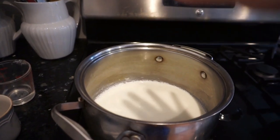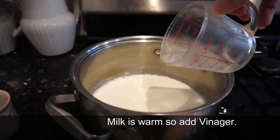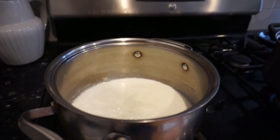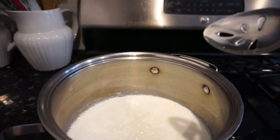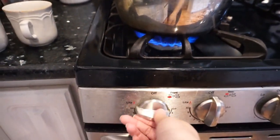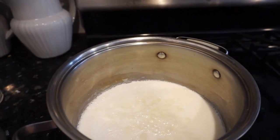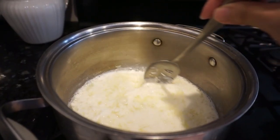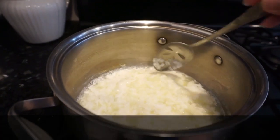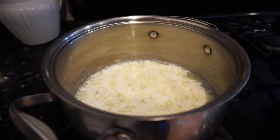Okay, the milk is heating up, we're gonna add vinegar. Turn off.